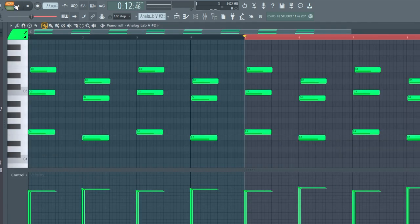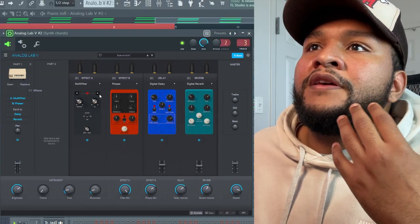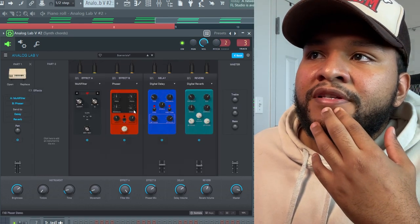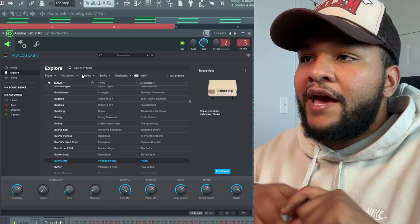The next thing I added was just a little sprinkle chords — some lighthearted chords just tucked in the background. I did mess with the effects in here though. In Analog Lab, if you go and choose any preset and then hit 'Edit Preset,' you can actually tweak the little effects they have in there. There's actually a preset from my guy Nikhil — he has like an analog bank. It's actually a super fire sound.